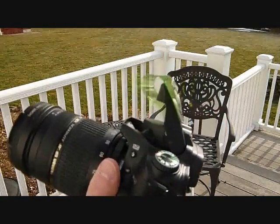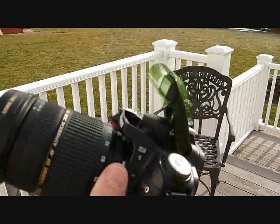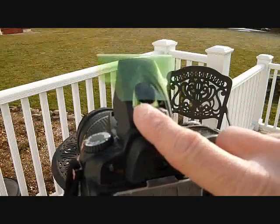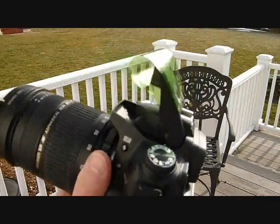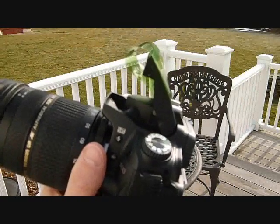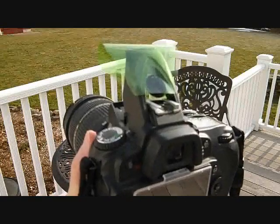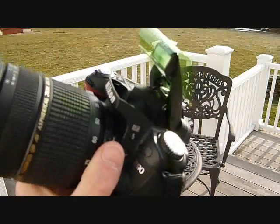Here's what it looks like up close. You can see the pop-up flash is just wrapped by this colored gel, and right along here is just a piece of Velcro so you can easily take it on and off. The Velcro attaches to itself on the color gel, not on the camera, so you don't leave sticky residue on your camera.